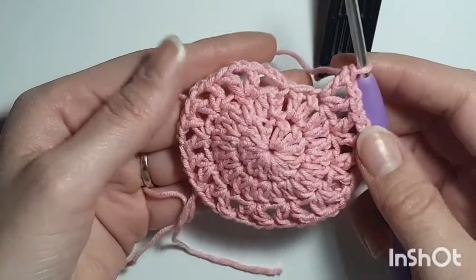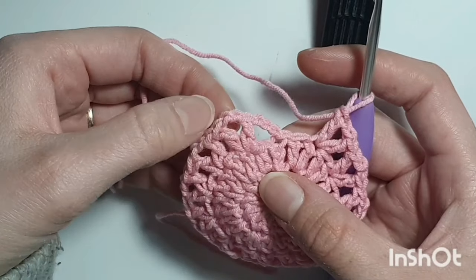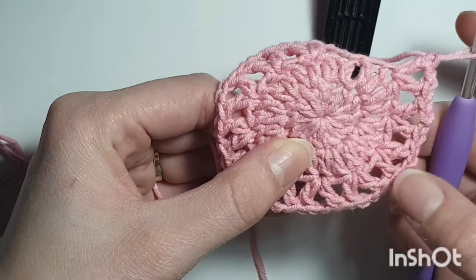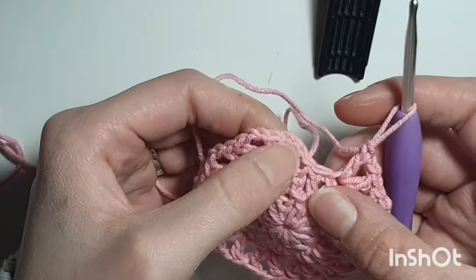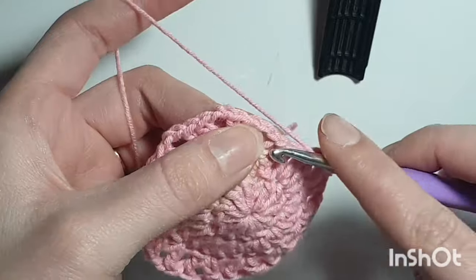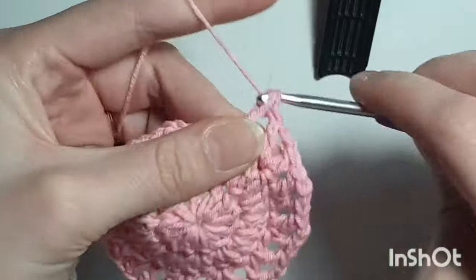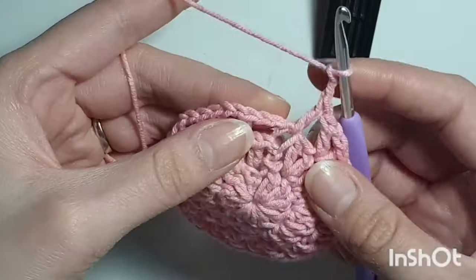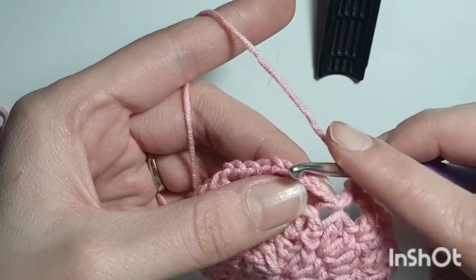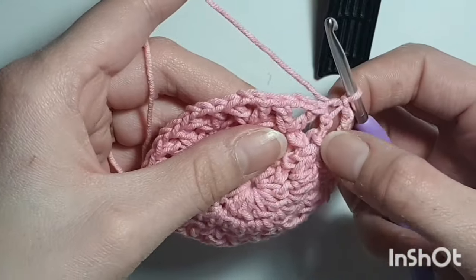It should look something like this and you should have 12 V-shapes. Count them: 1, 2, 3, 4, 5, 6, 7, 8, 9, 10, 11. Now that chain 3 we forgot about — double crochet into the stitch we chained 3 from, chain 2, and on the top of that chain 3 slip stitch. That will be our 12th V. Then slip stitch until you get to the next V-shape.